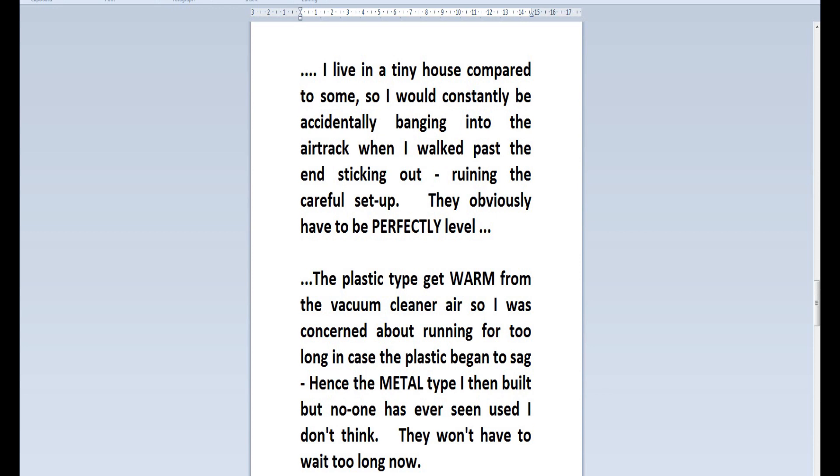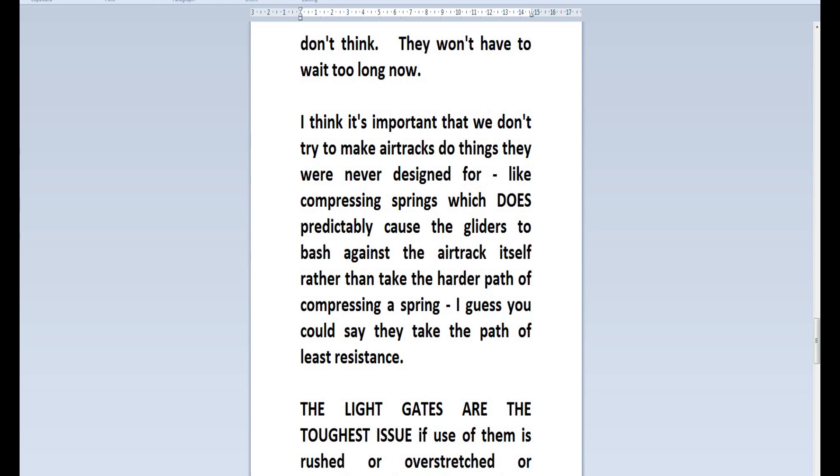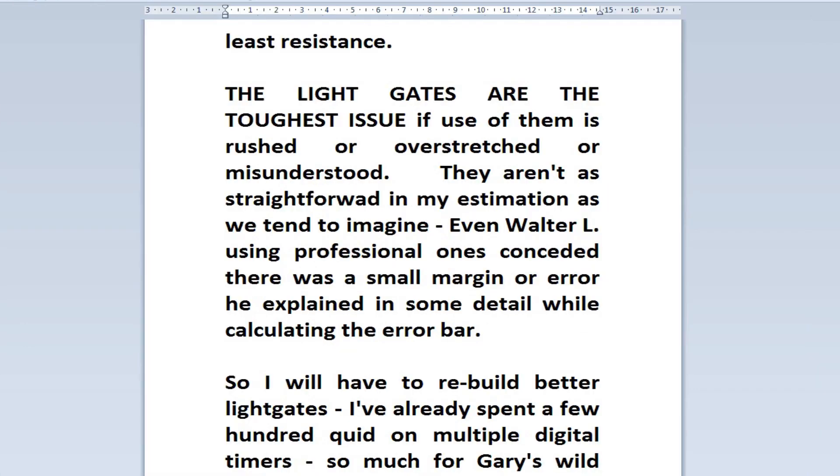Space is the other big issue. I live in a tiny house, so I would constantly be banging into the air tracks when I walked past the ends sticking out, ruining the careful setup. They obviously have to be perfectly level. The plastic type get warm from the vacuum cleaner air, so I was concerned about running for too long in case the plastic began to sag — hence the metal type I then built. I think it's important that we don't try to make air tracks do things they were never designed for, like compressing springs, which predictably causes the gliders to bash against the air track itself rather than take the harder path of compressing a spring — they take the path of least resistance.